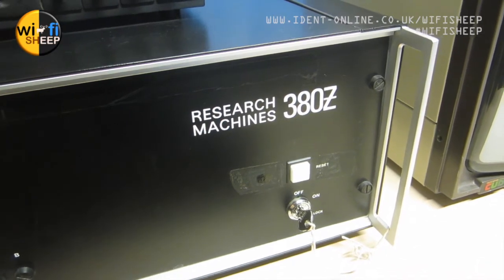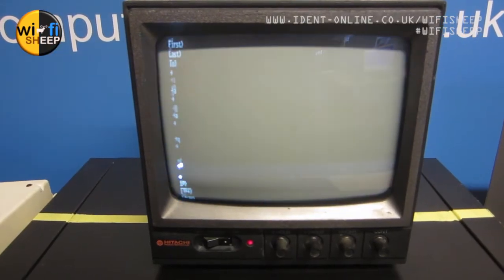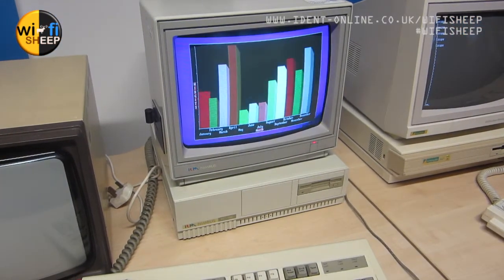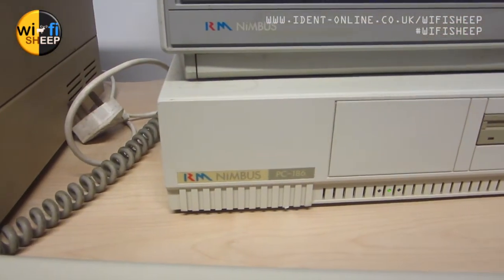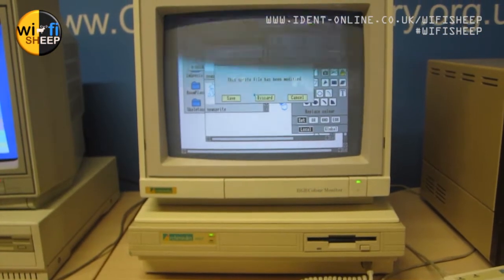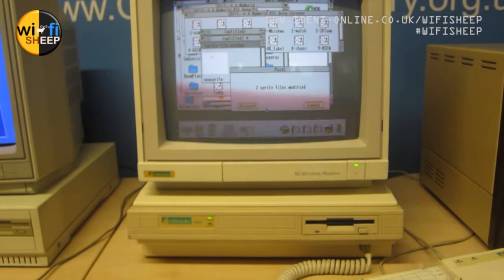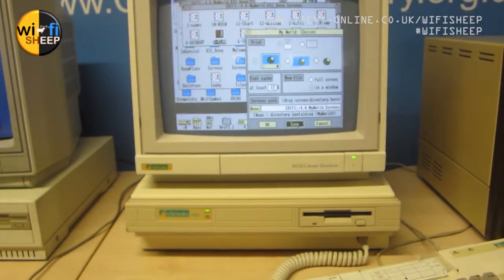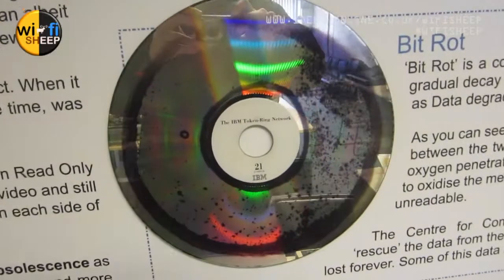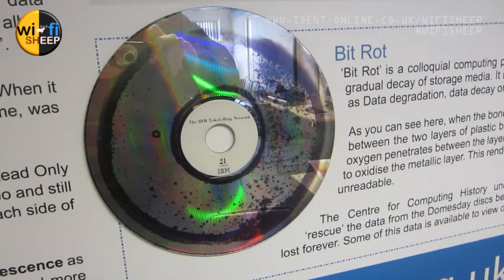Here we have a Research Machines 380Z — never seen one of these. One of the very first British education computers, it ran a 4MHz Z80 processor. This was an RM Nimbus, which replaced the previous machine as basically an IBM clone. And this was the Acorn Archimedes — the rival for the Nimbus during the mid to late 80s, and one of the very first machines to use the ARM chipset. Here we have a BBC Master 128 connected to a Doomsday device — this was a LaserDisc drive. And there was quite an interesting exhibit showing the disk rot of an original LaserDisc.